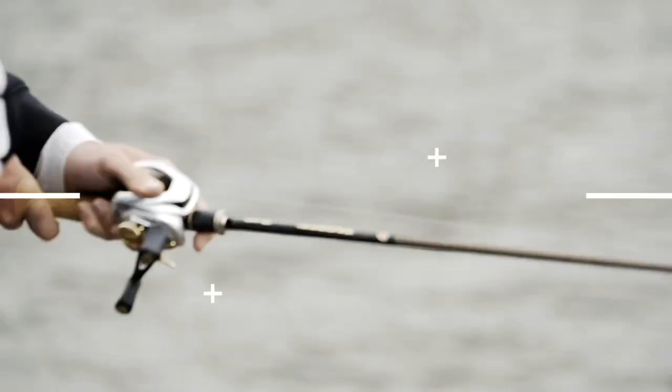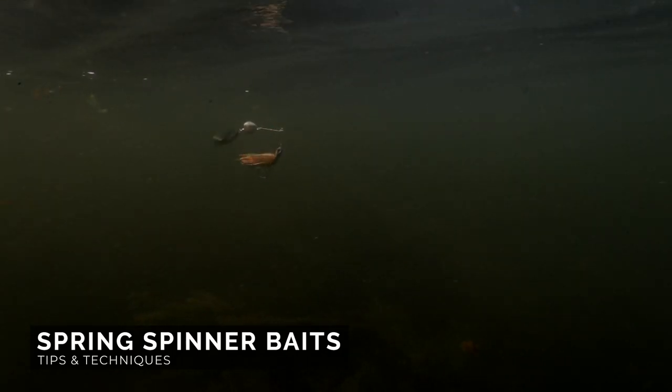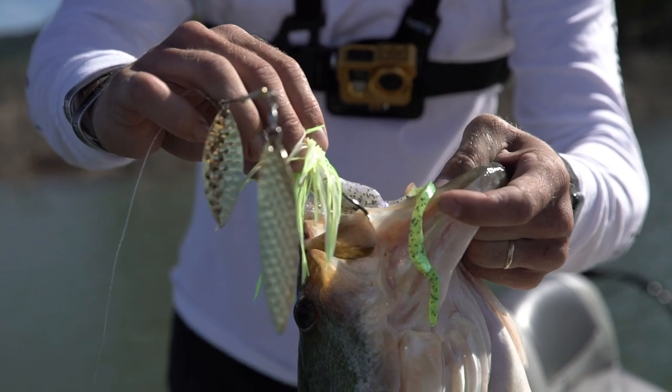Welcome back to the Guggen Lab everybody. We're talking about springtime fishing tips for spinner baits. There's just something about a spinner bait that bass love. It's one of my favorite springtime baits to fish and it still catches big ones even though it's been around for a long time.